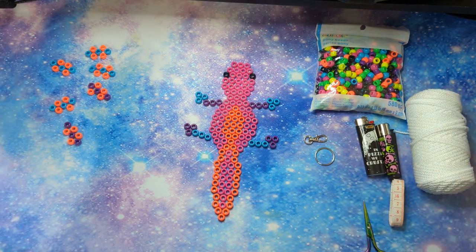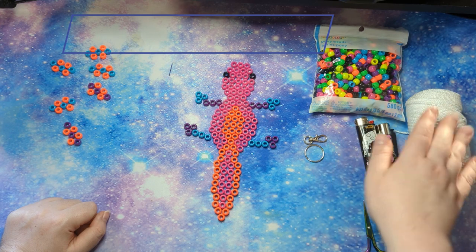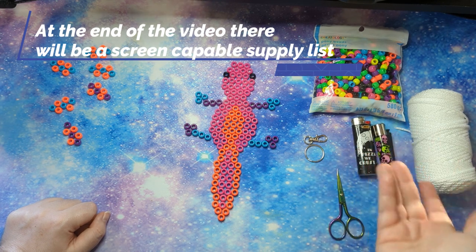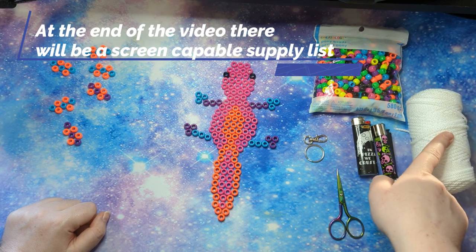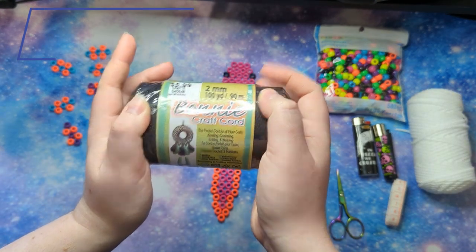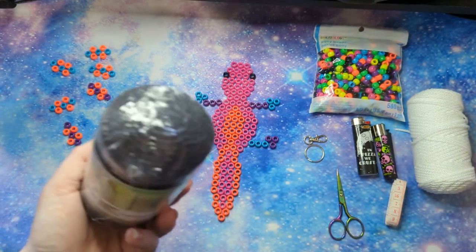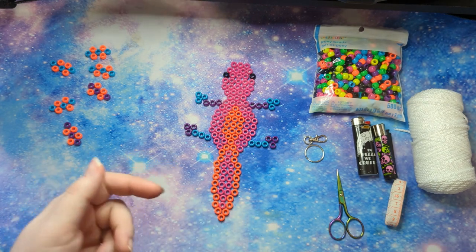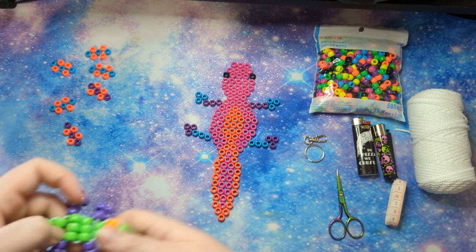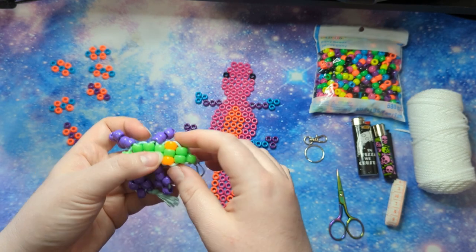What you're going to need: beads, a keychain or keyring, cord, scissors, a tape measure, and a lighter. I'm using macrame cord — specifically Bonnie Craft Cord, two millimeter, which comes in different colors like blue, black, white, green, and red. I prefer how it looks for bead critters compared to other cord types.